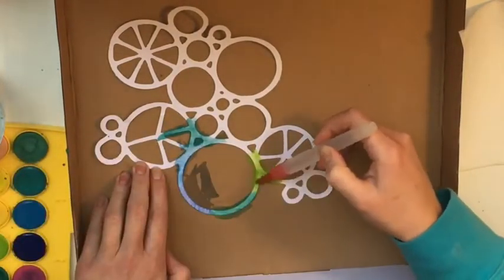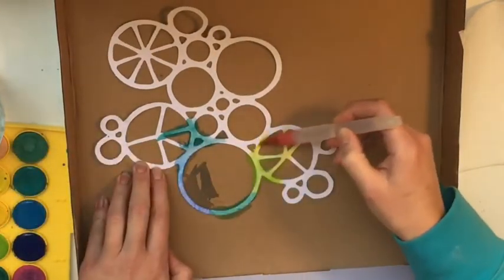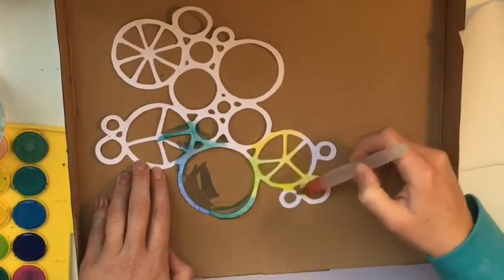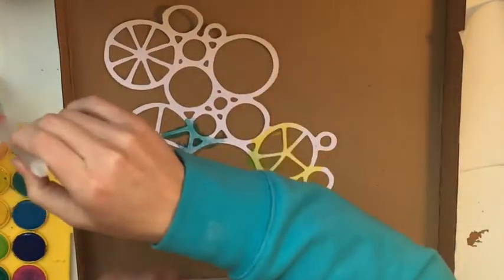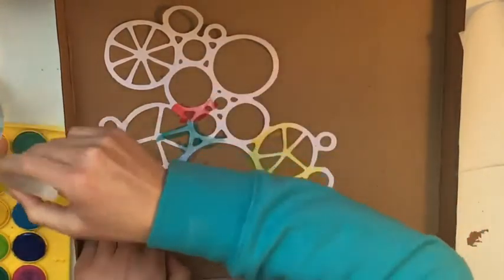I'm just working inside a box to have less mess and less cleanup. I've got an aqua pen and a palette of watercolors, and I'm simply grabbing the colors and splashing them on — no real rhyme or reason to it, sort of trying to match shades up together as if they were flowing into each other.